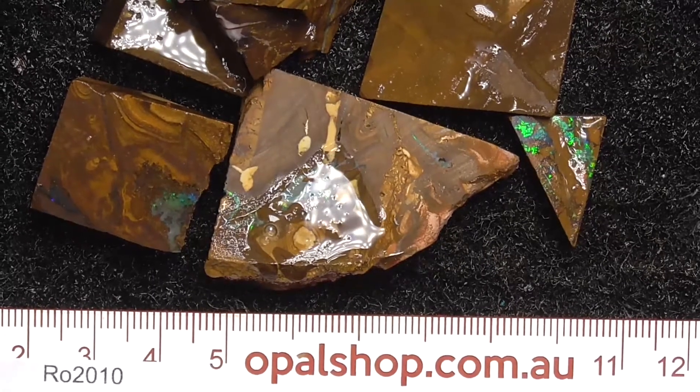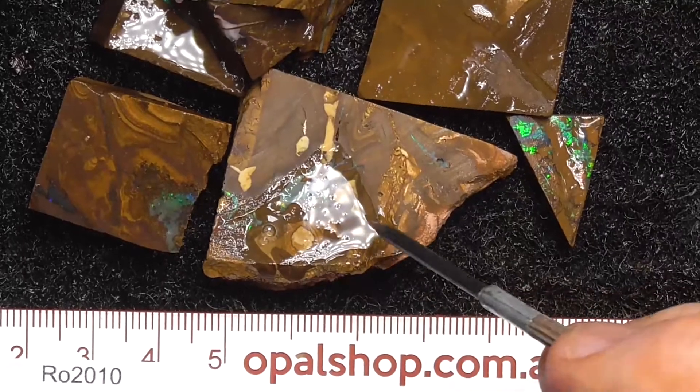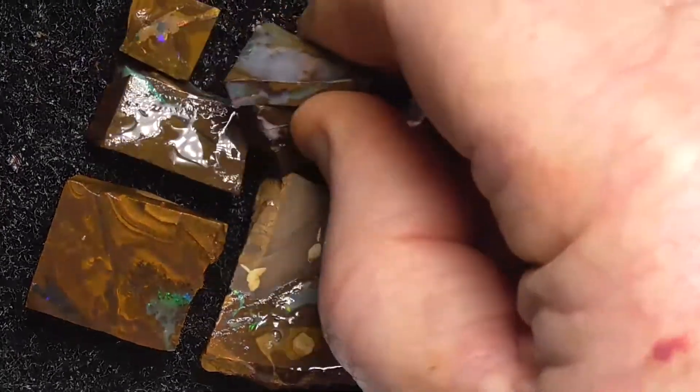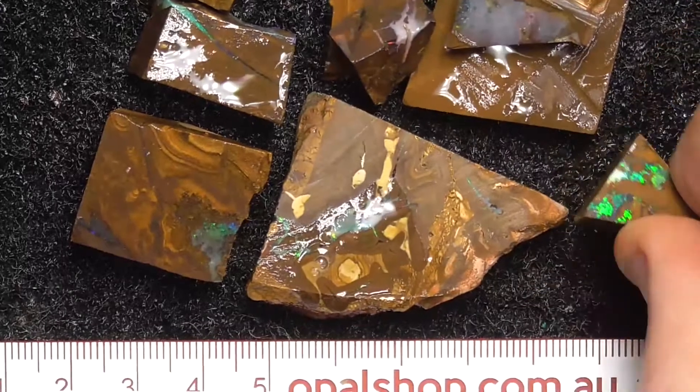G'day, here's a few pieces of Boulder Opal from Central Queensland. The ruler in millimetres has been wetted and the white that you can see is the reflection of the lights. There's a few more pieces just up here, stacked up on top of each other. I'll quickly run through them for you.